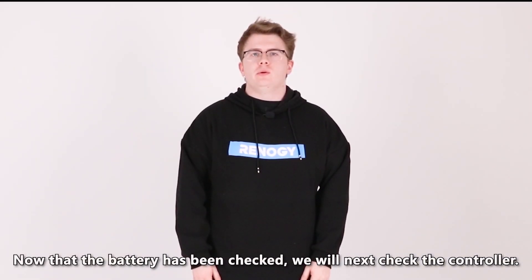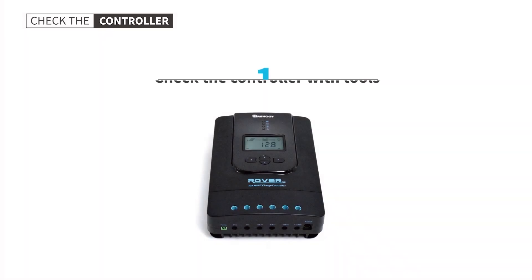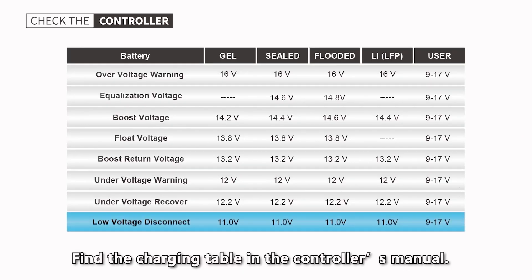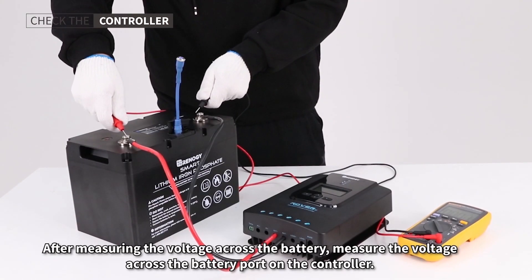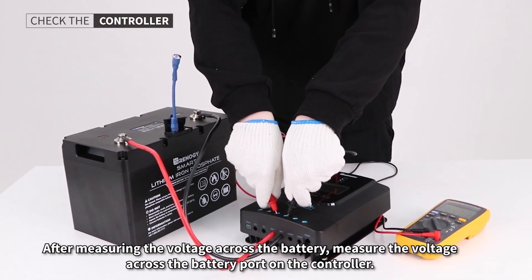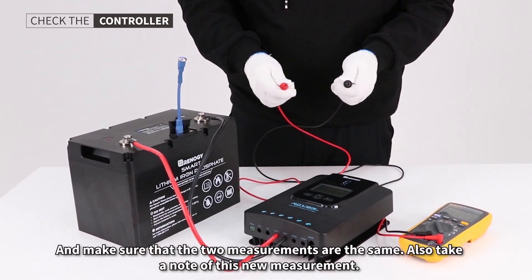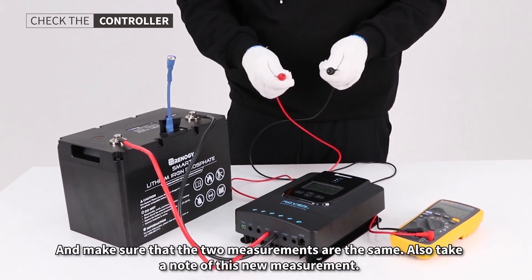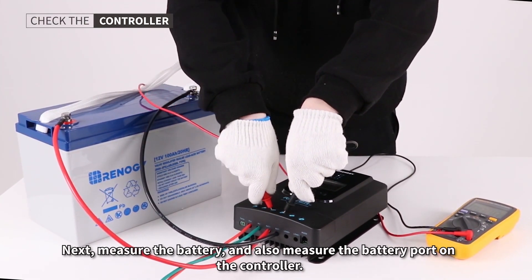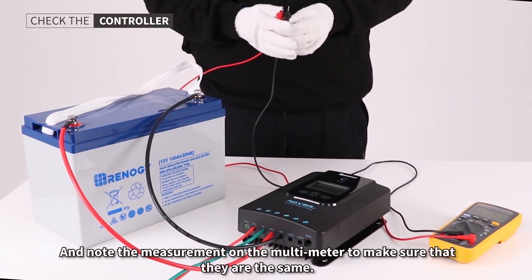Now that the battery has been checked, we will next check the controller. Use a multimeter set to the DC voltage setting. Find the charging table in the controller's manual. After measuring the voltage across the battery, also measure the voltage across the battery port on the controller, and make sure that the two measurements are the same. Take note of this measurement. Next, measure the battery and the battery port on the controller and note the readings to confirm they match.